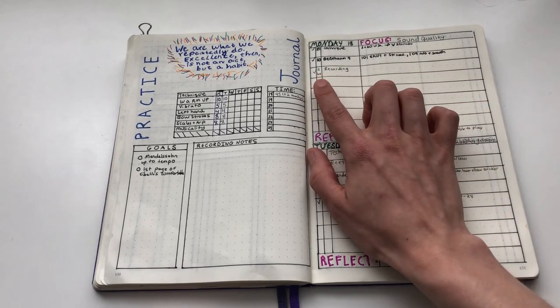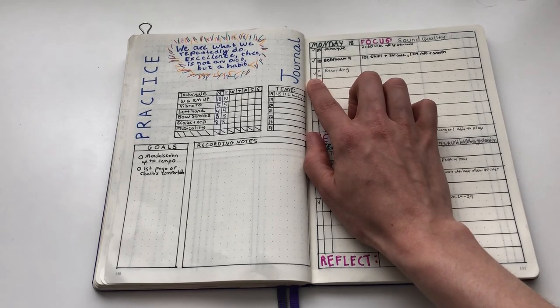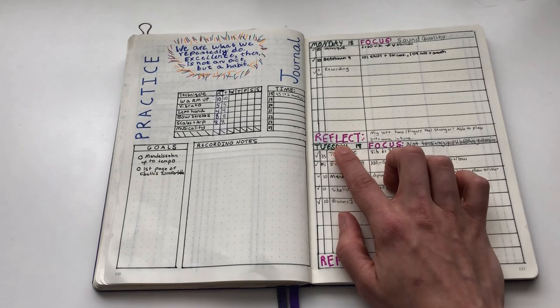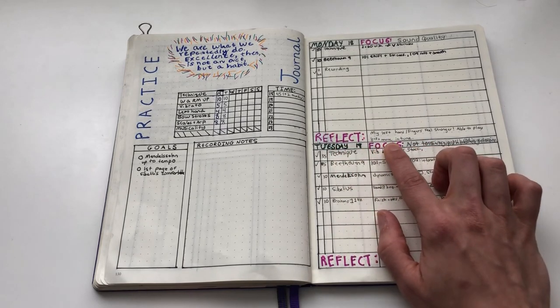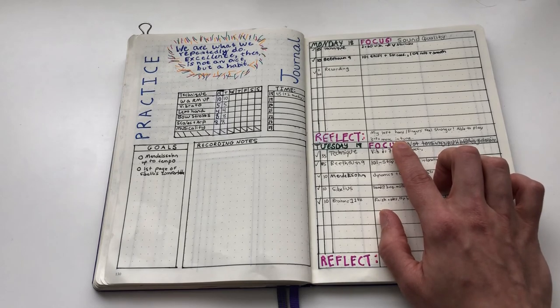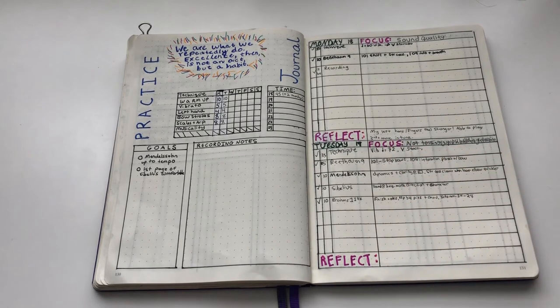I write down how long I want to practice and then check it off when I do. At the end of the practice session there's a place to reflect on what went well, what I noticed, and maybe something to focus on for the next practice. You can use this for probably any hobby — I decided to work on my consistency in practicing and I'm really excited to have this accountability and focus on building up weaker areas.